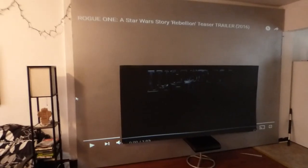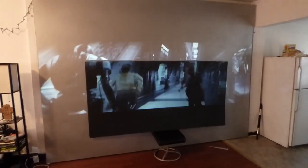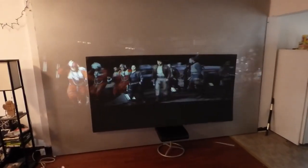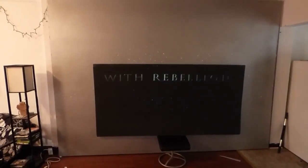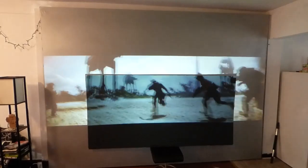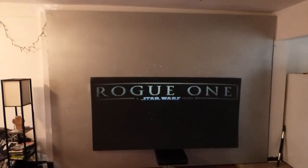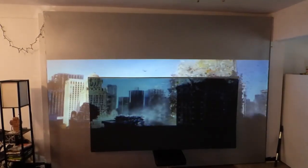We're going to do a Star Wars trailer. I've got the big giant sample sheet laying against the Dark Silver, so let's get this going. The Dark Silver is a beast — we're doing this on 3,000 lumens.